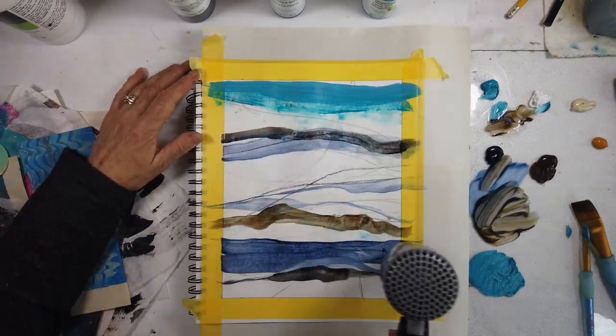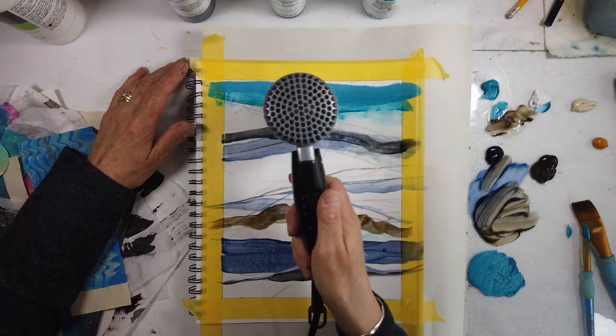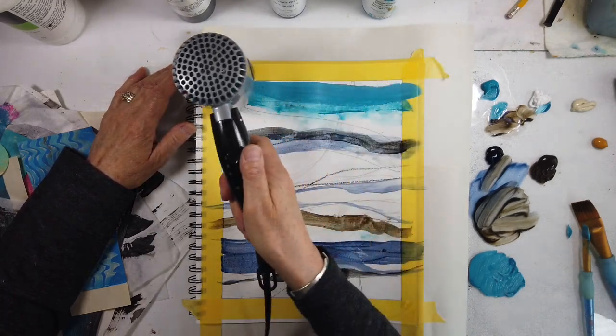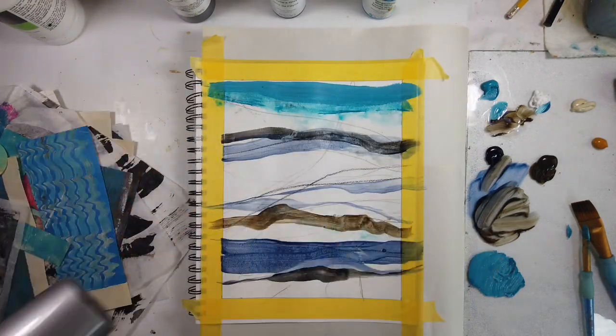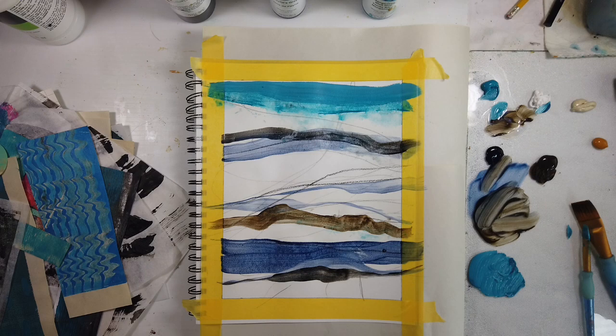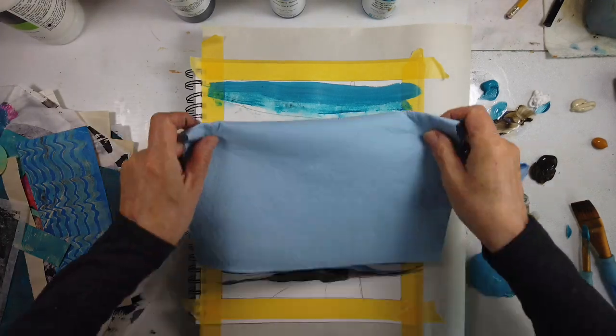But for this particular series, I don't want to inundate the piece with collage. I just want it to add subtlety to the value of an area. I'm thinking from memory — we've been out in the boat for so long, and I have thousands of pictures that I've taken.